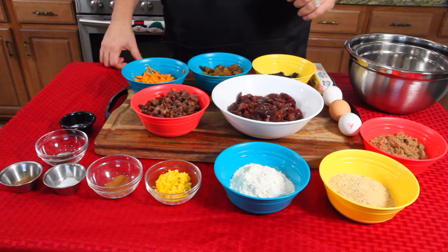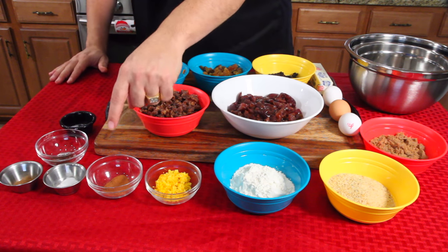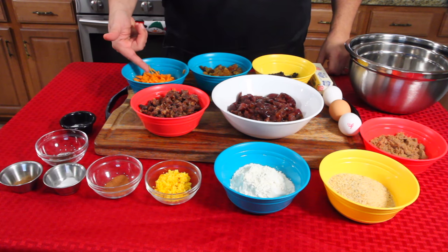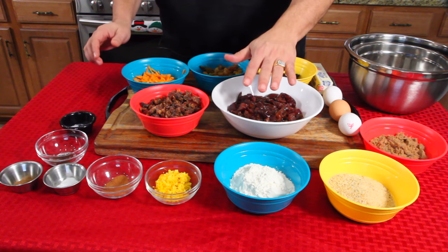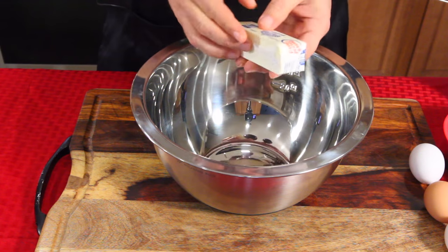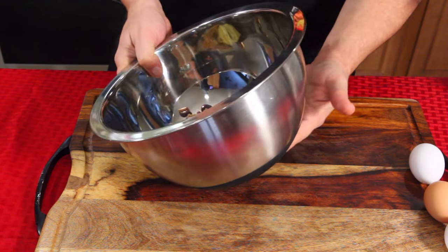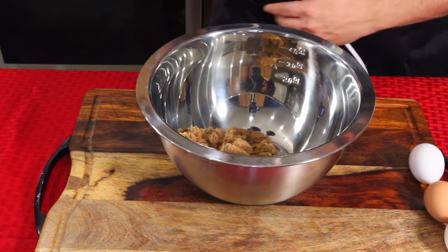I don't even know where to start. So let's start over here: brown sugar, breadcrumbs, flour, orange zest, cinnamon, baking soda, nutmeg, cloves, salt, shredded carrots, golden raisins, currants, dates, plums, eggs, and butter. Alright, first thing we're gonna do is put the butter in, and the sugar. By the way, this is my new Wolfgang Puck Mixing Bowl with the silicone bottom, that I'm using for the first time on the show.